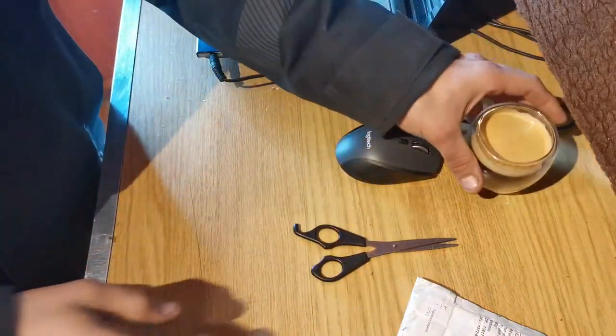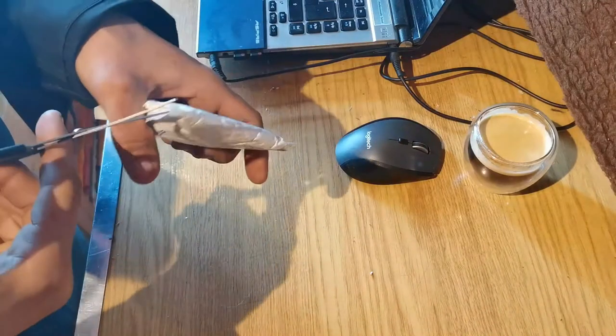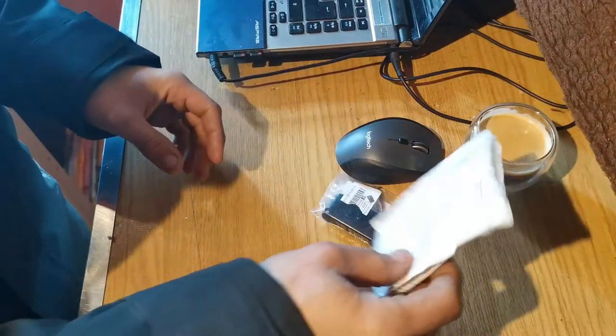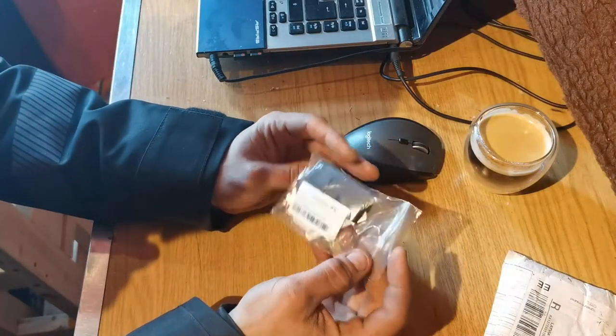So I made myself some coffee. Now let's check what's inside. This is my car key!